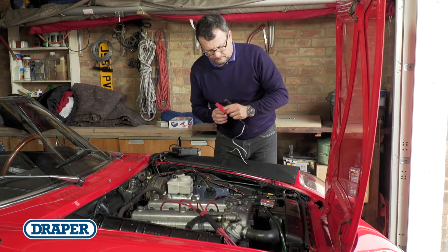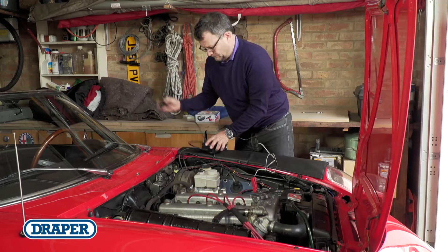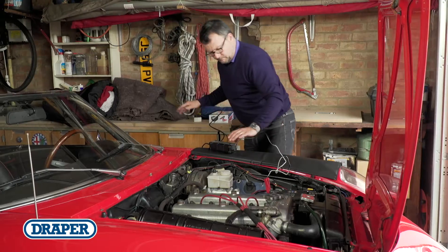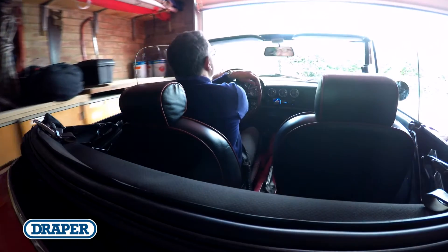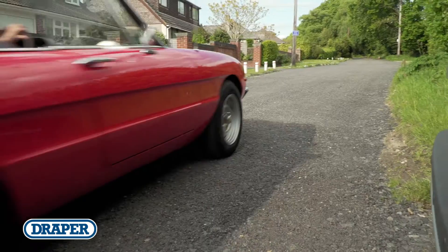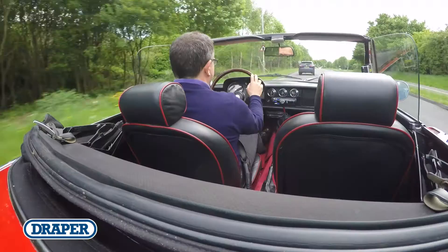It's really easy to set up and use. Just connect the unit to the battery, connect it to the mains and let it do its job. You can leave it plugged in permanently to make sure your vehicle is ready to go whenever you are. The Draper battery charger and maintainer — a perfect solution to maintaining 12-volt auto-voltage batteries.